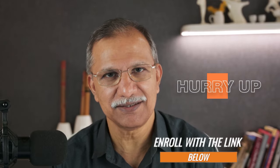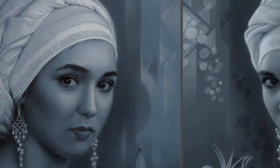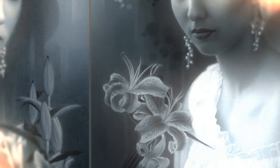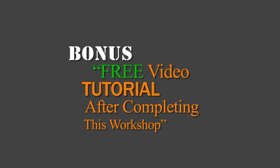If you are ready to push your creativity and learn a technique that will set your artwork apart, sign up today — spots are limited so don't wait. Let's explore the world of tone paper together. I will show you how to work on tone paper and create artwork you never imagined possible. I can't wait to see you there, and after the workshop we will give you a completely free video tutorial as a bonus.